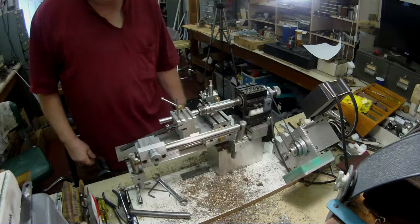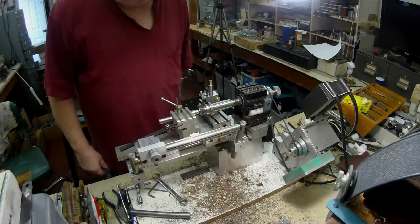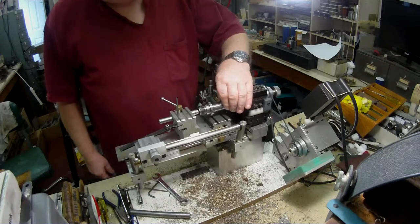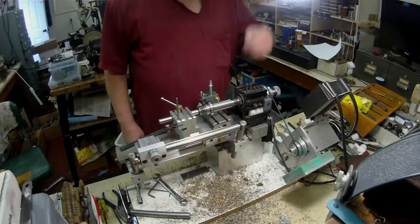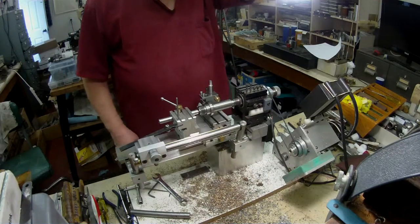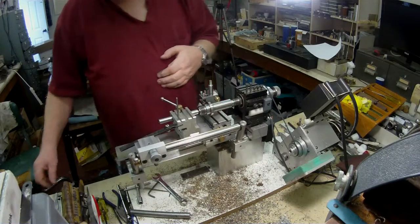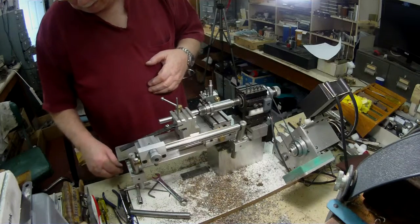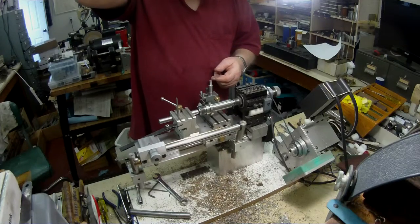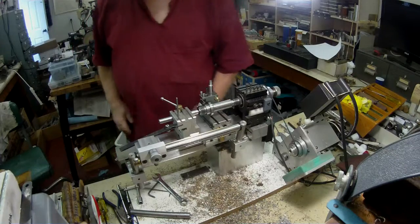Hi there. This is the second part to my modification of an adapter that goes in the riding head. This section here is no good anymore, so I'm going to have to machine it down so that it will fit a 3/4 inch 16 thread.